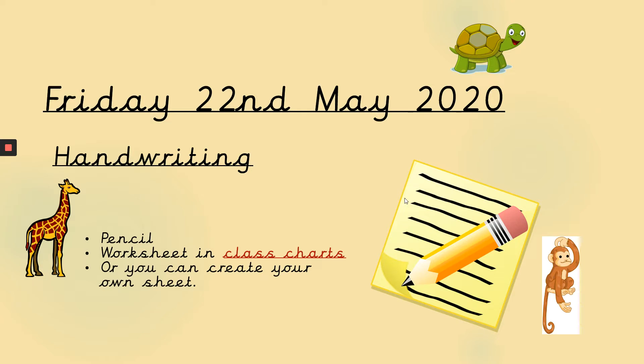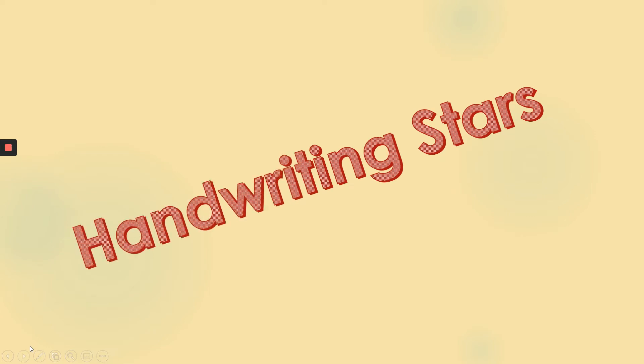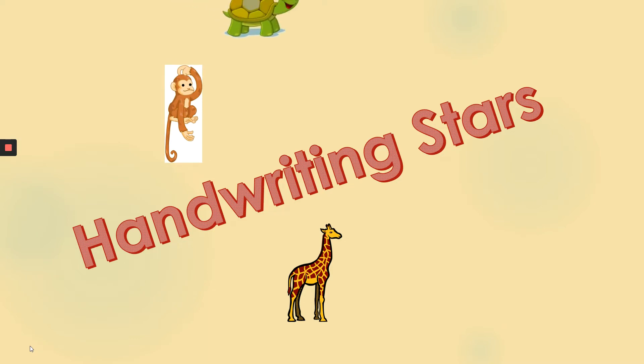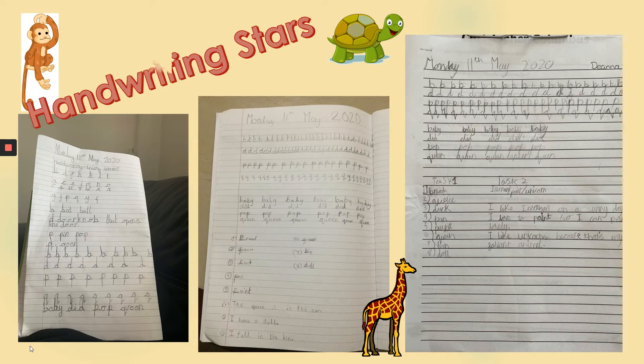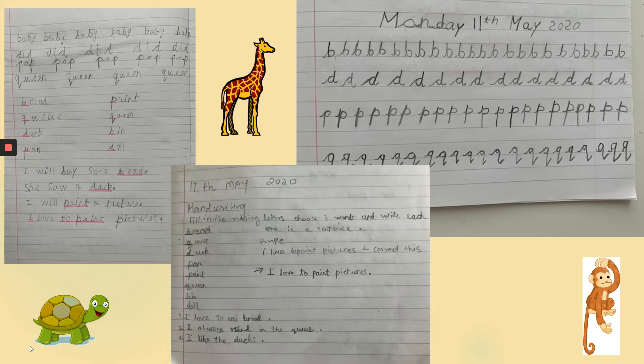But before I show you a task, I'd like to share some work that's been sent in by the class of children. Let's see the work of some of these handwriting stars. Maybe you'll recognise your own work there. Some great handwriting!